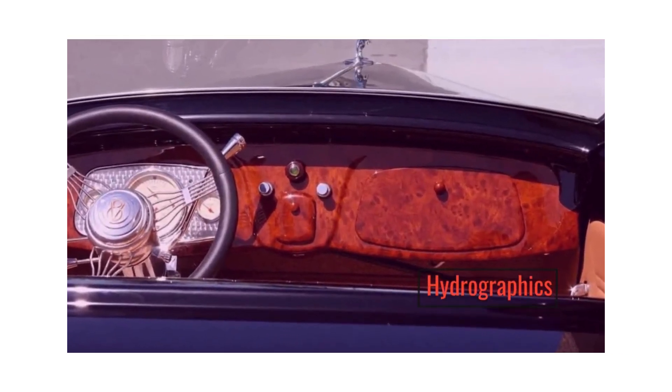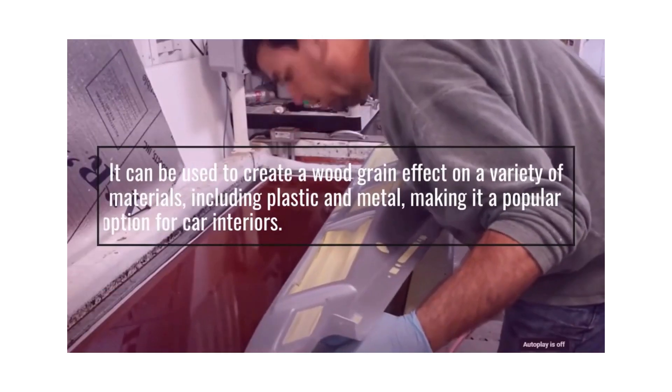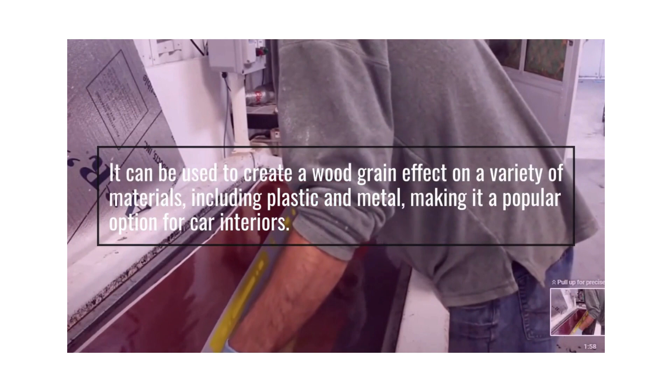Hydrographics can be used to create a wood grain effect on a variety of materials, including plastic and metal, making it a popular option for car interiors.